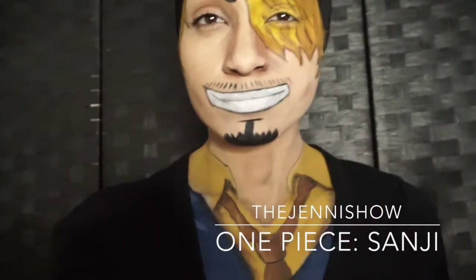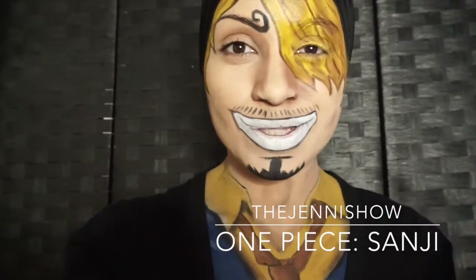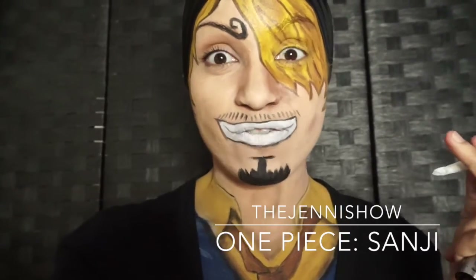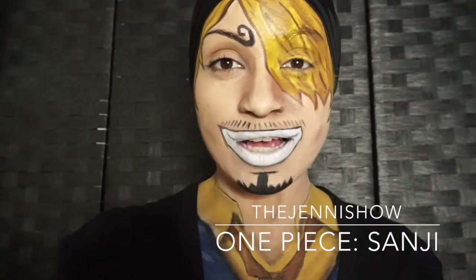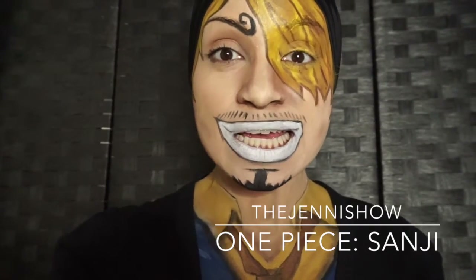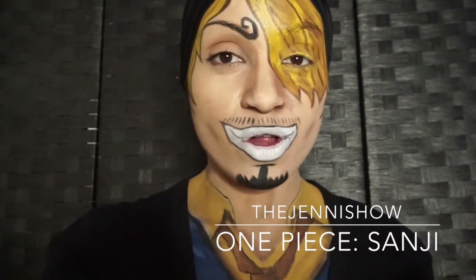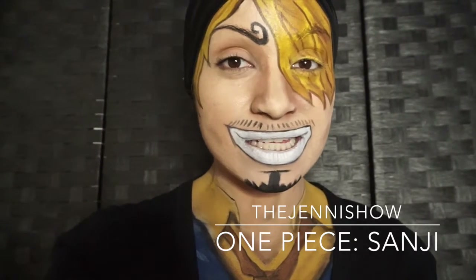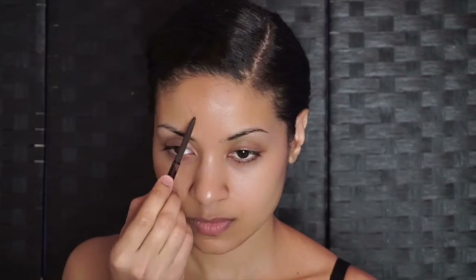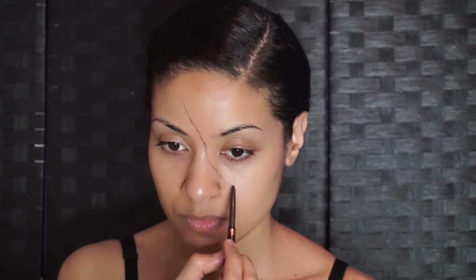Hi guys, welcome to the Jenny Show. This is my first manga series for One Piece, my favorite. Sanji is one of my favorite characters — he is currently being spotlighted in the series, and I really hope all of you fans and geeks are ready for some magic. Alright, let's get started with an eyeliner.